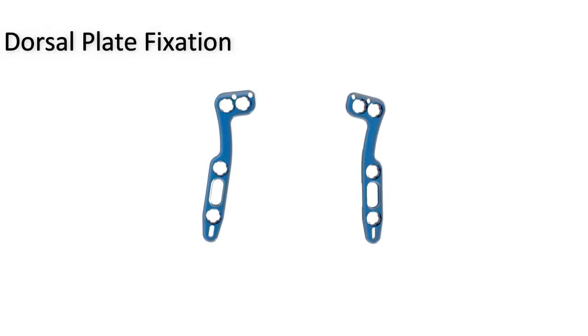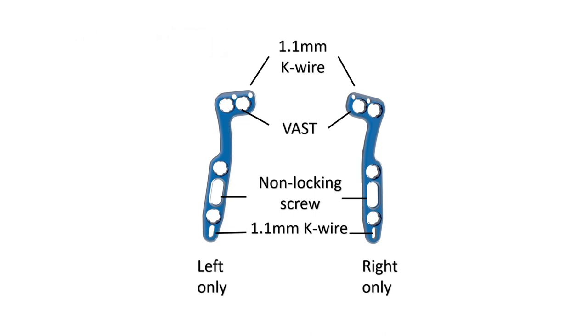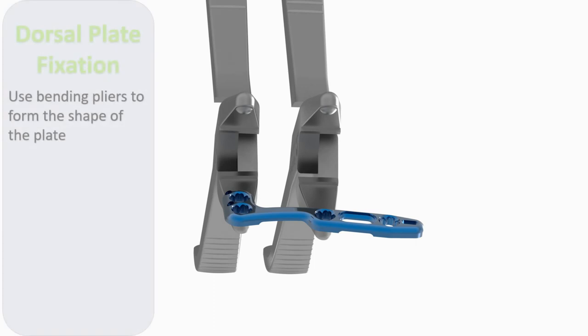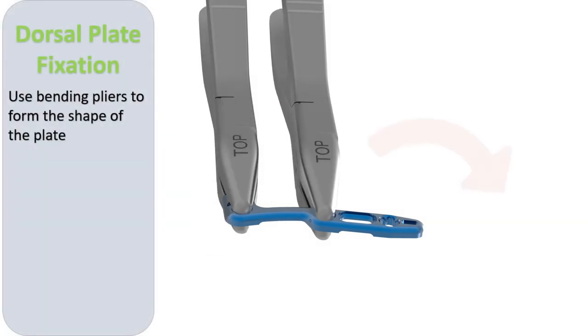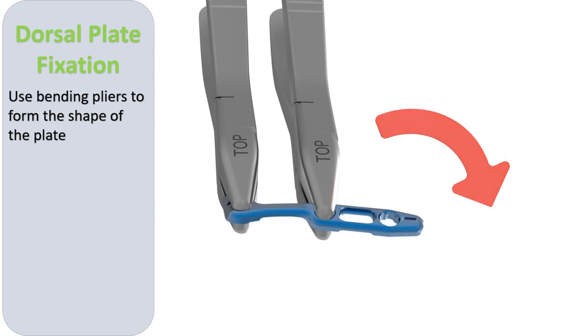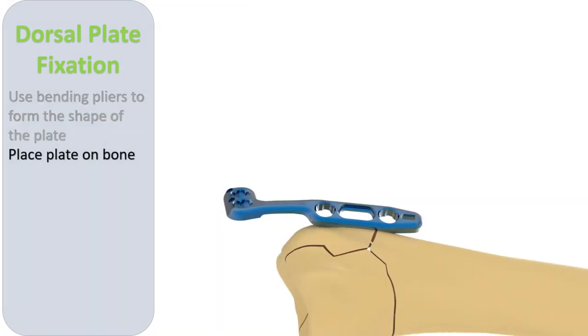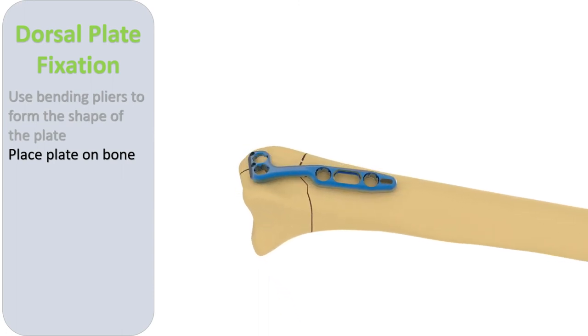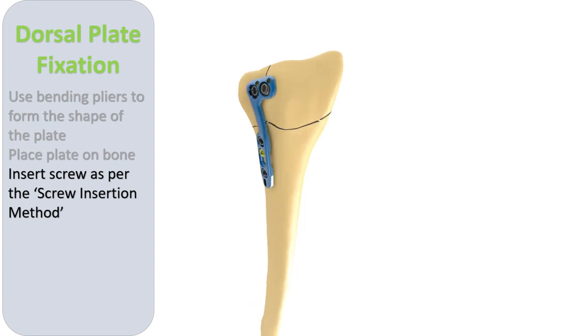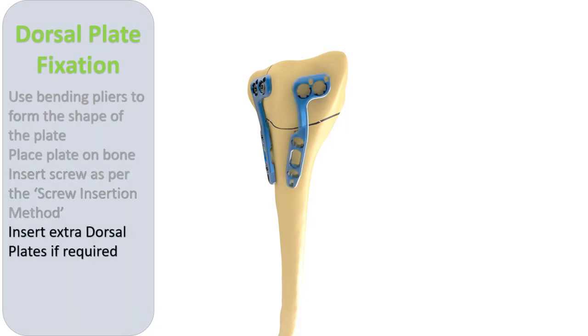Dorsal plates are angled right and left and can be used on either the right or left radius depending on the position and alignment required. Contouring as needed is facilitated by the bending pliers that maintain the VAST alignment of the screw holes. Further screw insertion uses a standard technique, and the two distal K wire holes may be suitable for complex fixation but can also be used to suture the plate to the dorsal capsule.